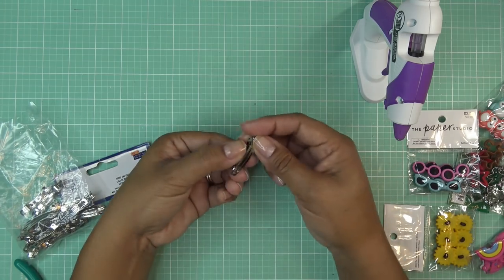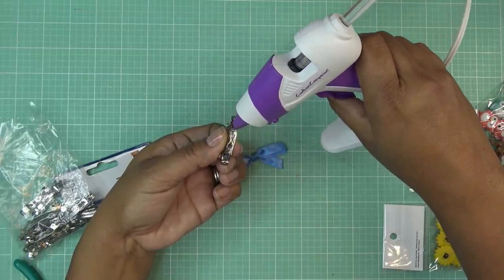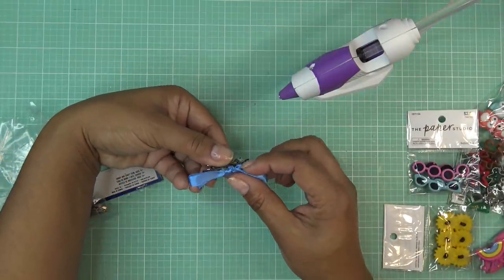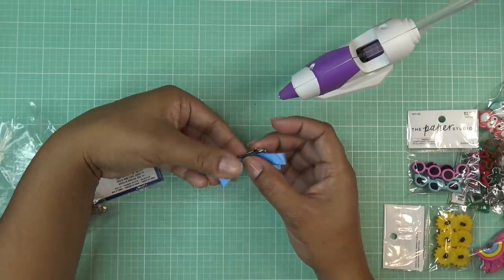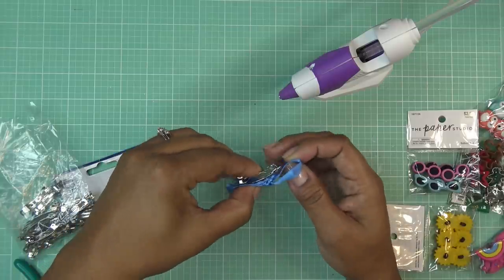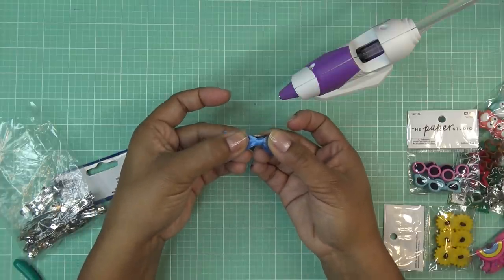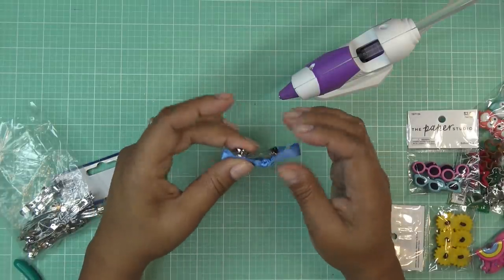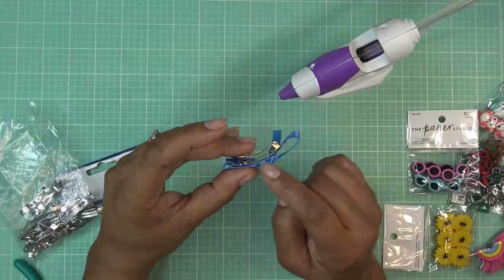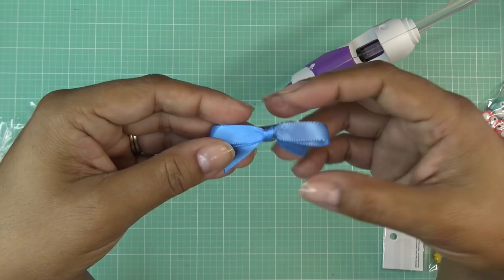I'm just going to hold this here and be very careful. Hot glue sets up pretty quickly. I'm going to take the bow and pop it on the barrette, stick it down, and glue it down as much as I can. Since I didn't cover the barrette, I'm taking the bottom layer of the bow and using whatever touches that very bottom to cover it. And that's basically it.